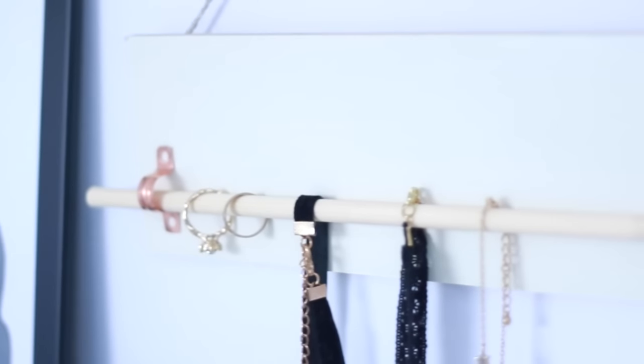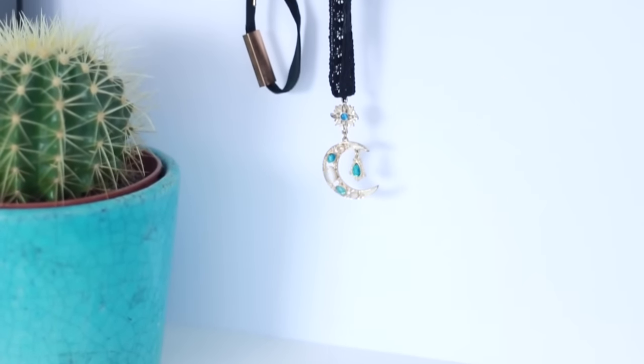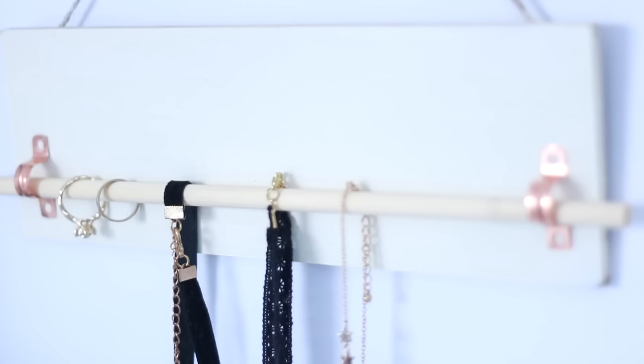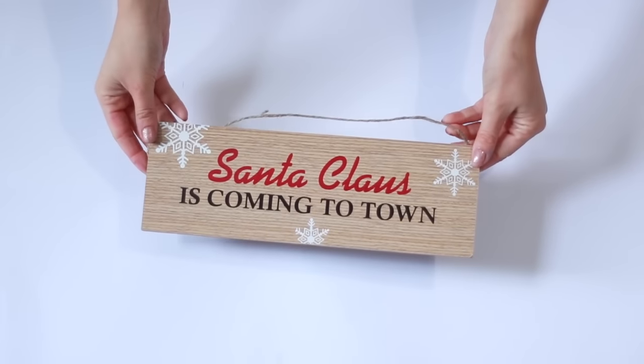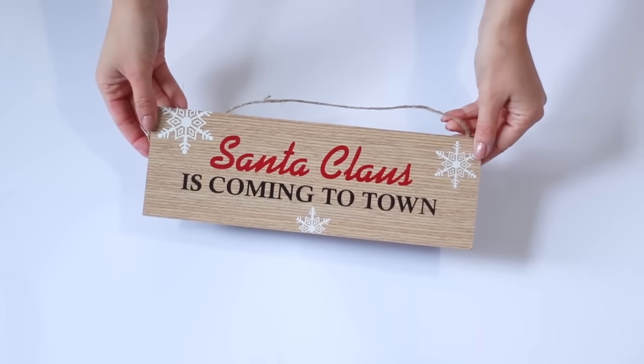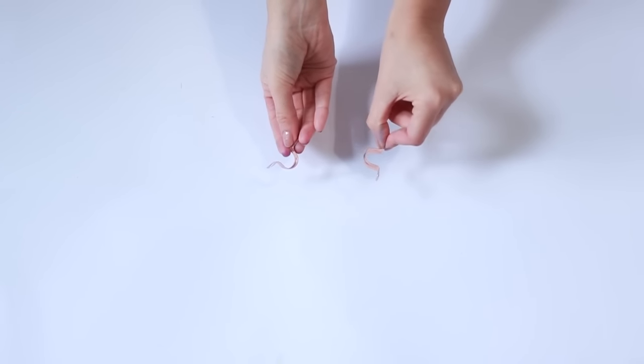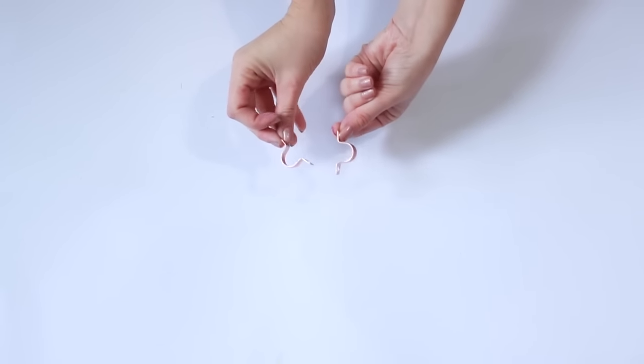Next up is a jewelry hanging plaque, and this one is a little different from the ones I've normally made because you can remove the dowel and actually string rings, bracelets, and necklaces onto it. For this project you'll need a plaque — I'm using a Christmas one — and a wooden dowel. Also you'll need some copper pipe clips which you can get in the plumbing section of your hardware store.